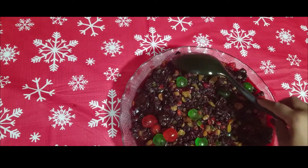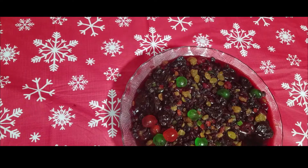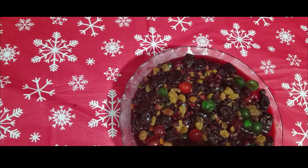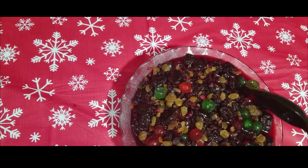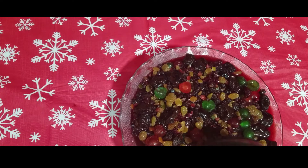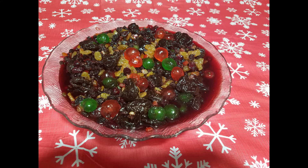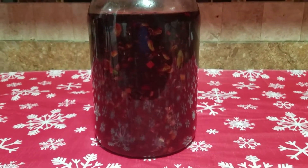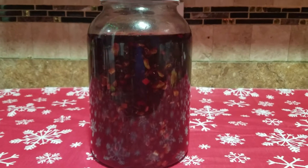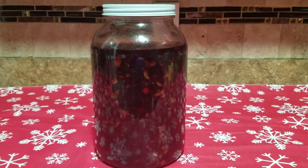Some people soak their fruits for weeks, some people would soak their fruits for months, and some even soak their fruits for up to a year. I will see you in the second step when this fruit is soaked in nicely, ready to be blended. Here I have placed my fruits in a glass bottle. It is always preferable to place it in a glass bottle if you are keeping it for a long time.